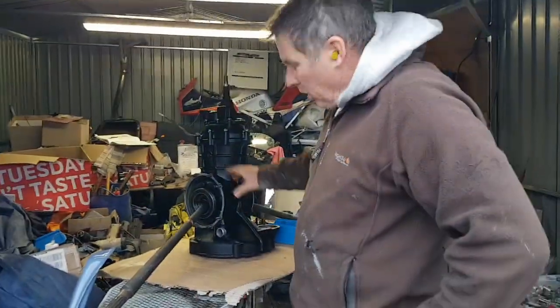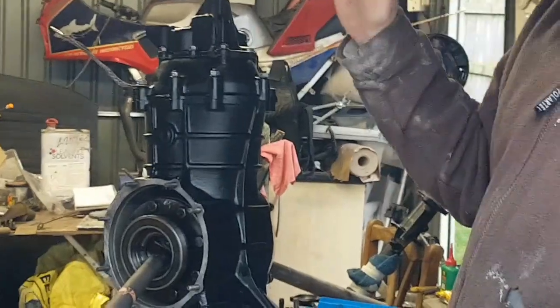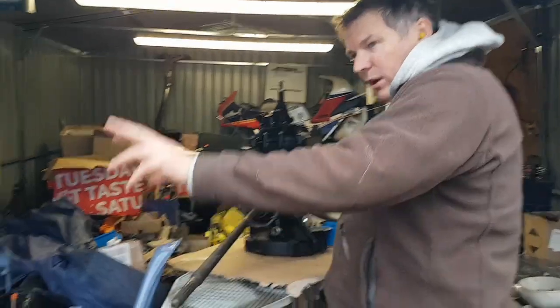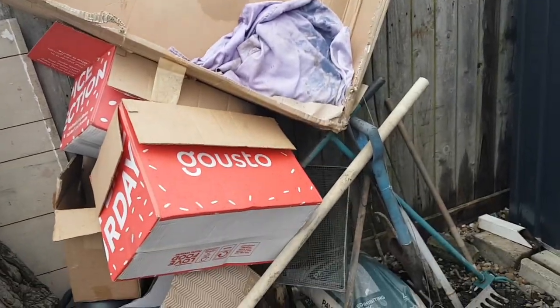Right, we're working on the gearbox still. I've got the axle tubes out there, I'm cleaning them up — you've got to have the ends nice and clean, everything has to be clean. And so, scuffing up, but in the meantime we've got the fire going, burning all the parts, boxes that come in, as well as a few other bits.